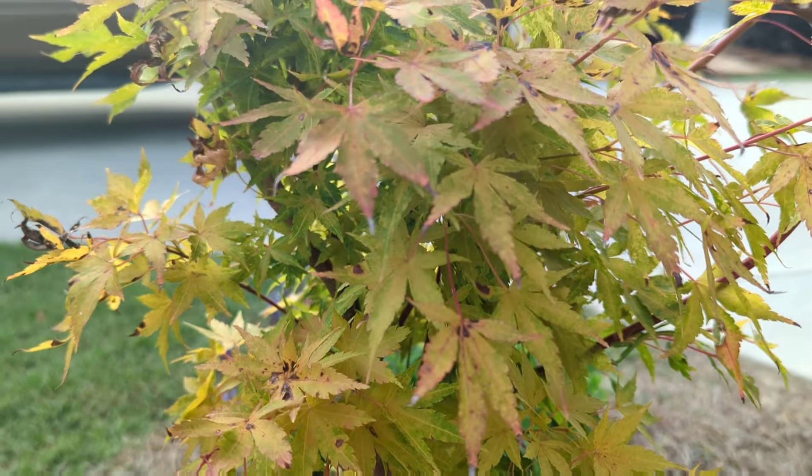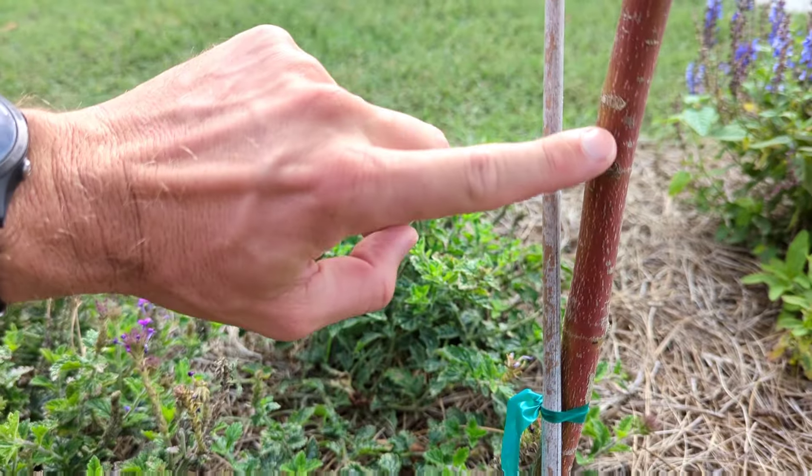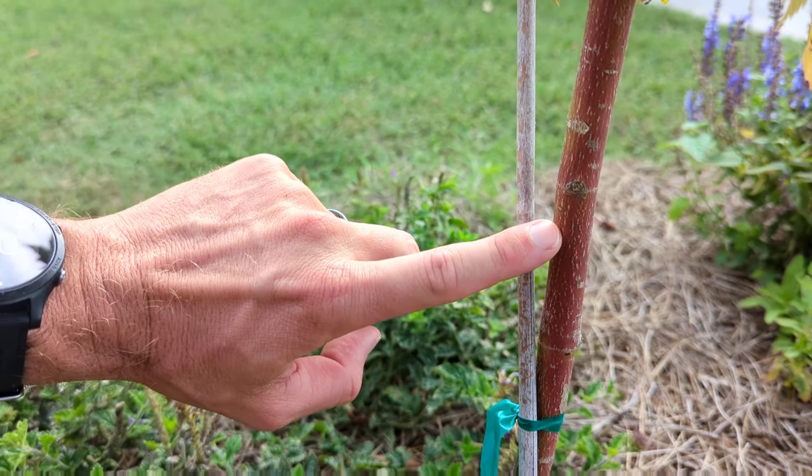If you're more interested in a green-leafed Japanese maple, Sango Kaku — the coral bark Japanese maple — would be a good selection. The interesting thing about the coral bark Japanese maple is that the cooler it gets, the more vibrant pink that bark gets. Right now it's more of a reddish color, but as we progress through fall and winter it'll just glow. It's a great Japanese maple for all seasons — it takes full sun, takes heat, and has good fall color.